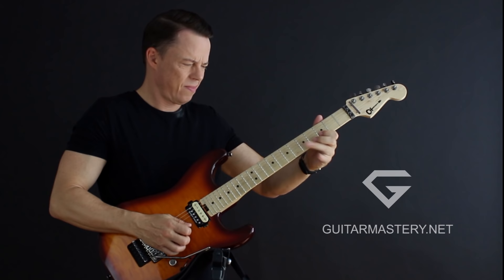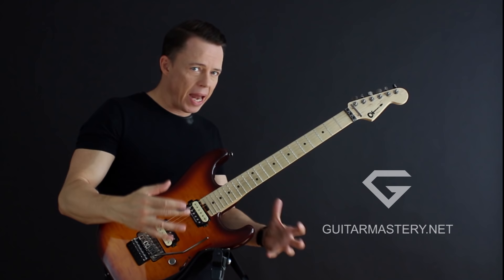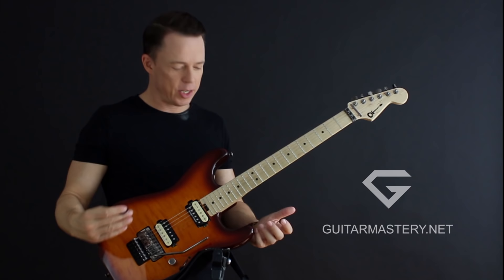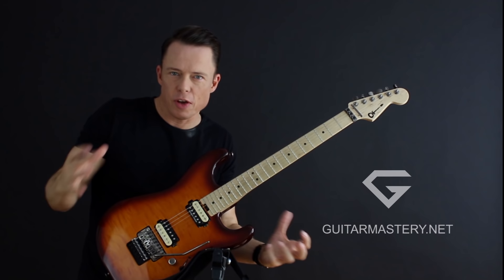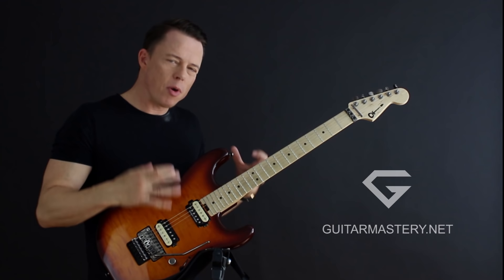I'm Klaus Levine from GuitarMastery.net and I'm here to give you an exclusive lesson on how to integrate 3-1-3 pentatonic shapes with your old regular first position 2-note-per-string pentatonic — the one we all learn in the beginning when we start soloing.